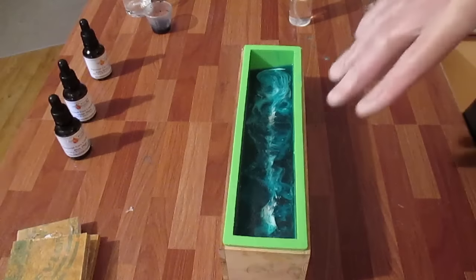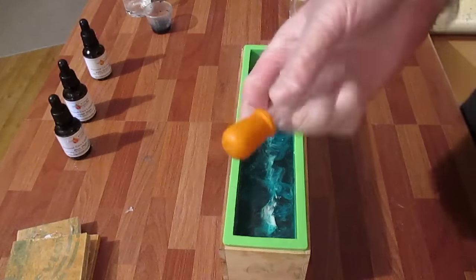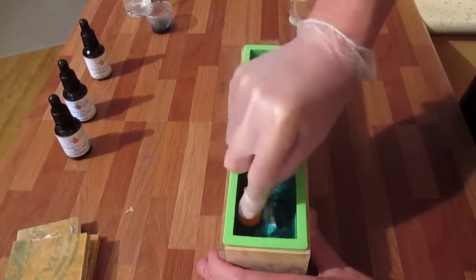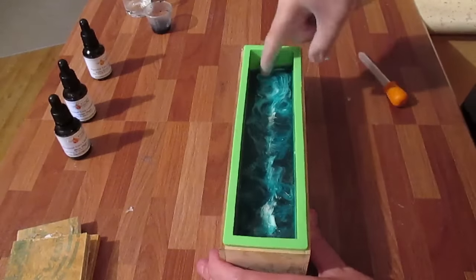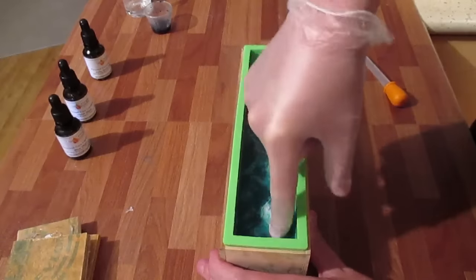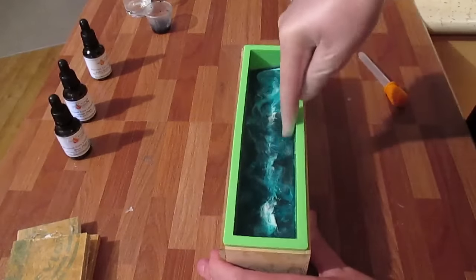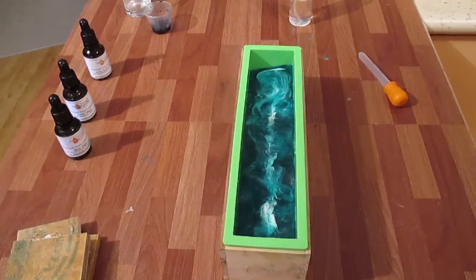This layer has now dried and I'm going to use this tool again — I might also use my finger. The next layer I'm doing has got violet in it, which should give the blue a little bit darker.